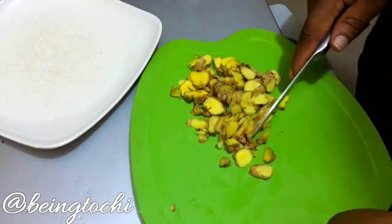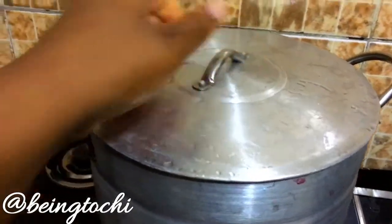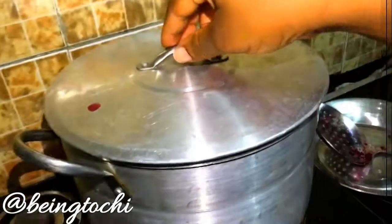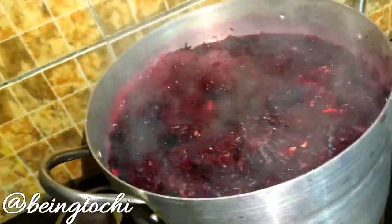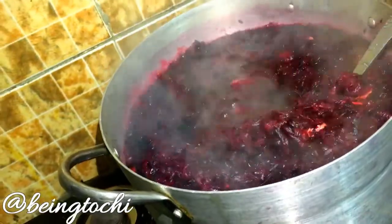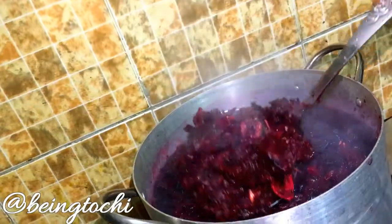Now over here I'm slicing my ginger in very slim slices. Since we're going to strain it, we need to remove the skin, and I'll just put it in the pot. So right here I just have the Zobo water and my ginger.